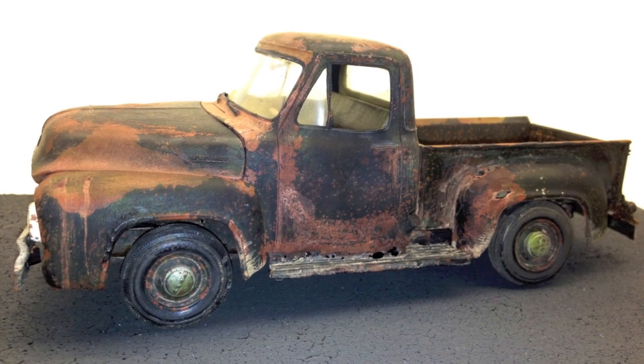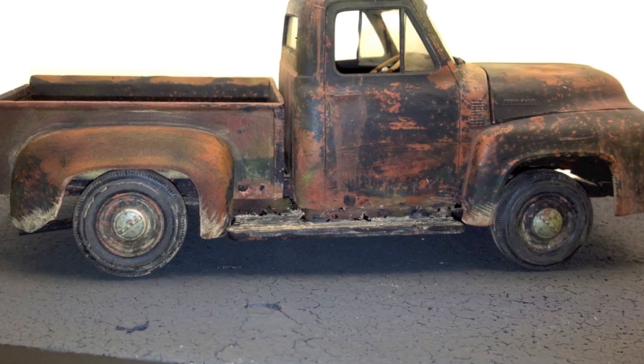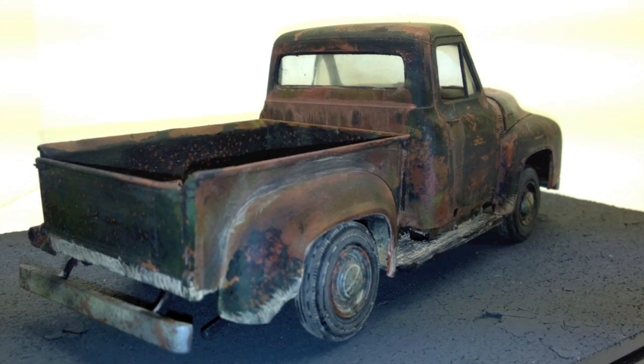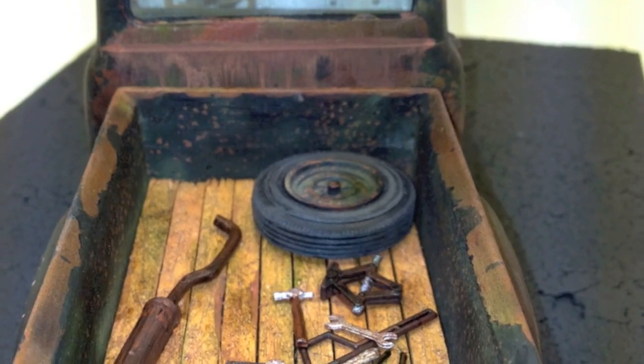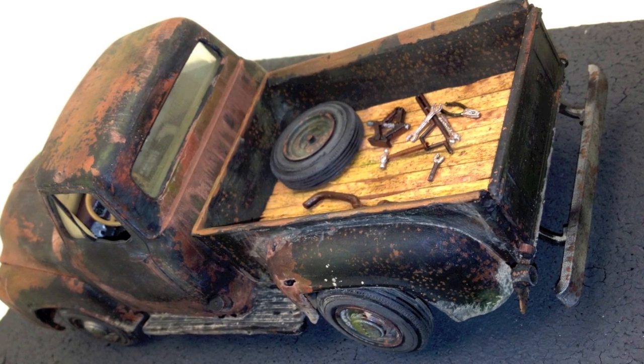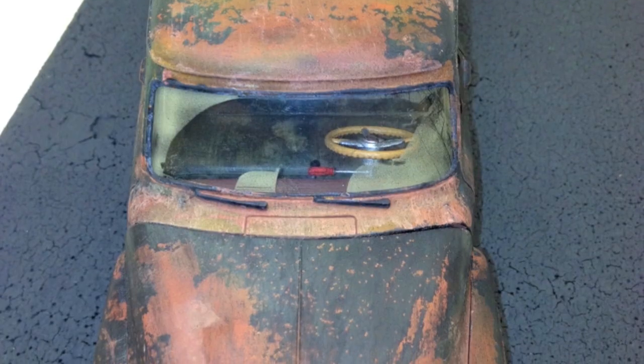Without any further ado, this is my 53 Ford that I've just done. There it is. Anyways, after 10 years of not doing anything, I'm pretty pleased on the way it came out.